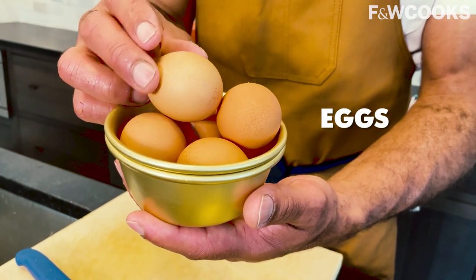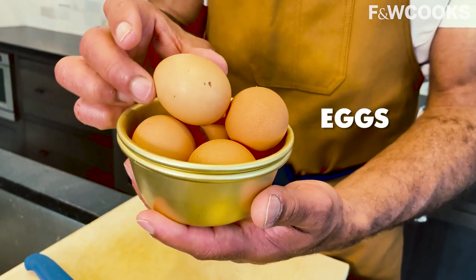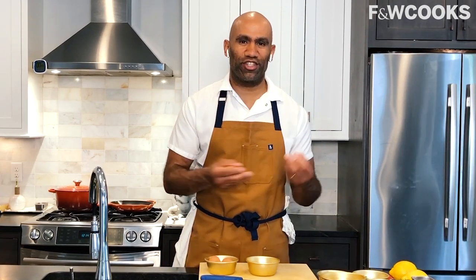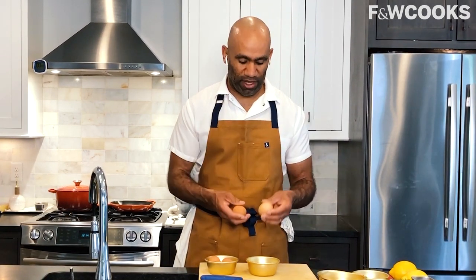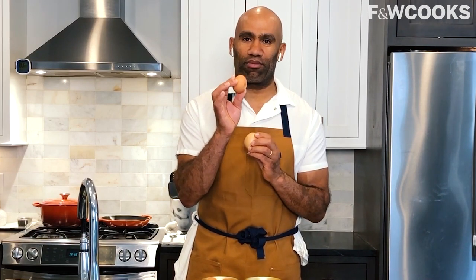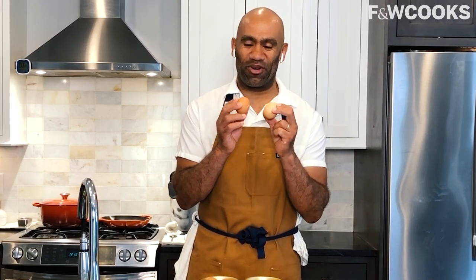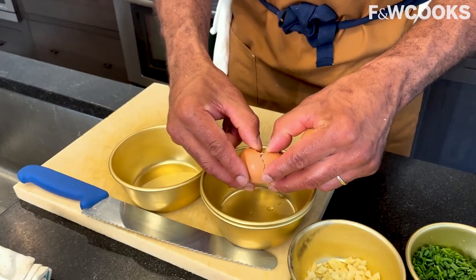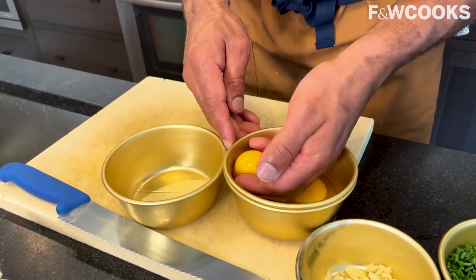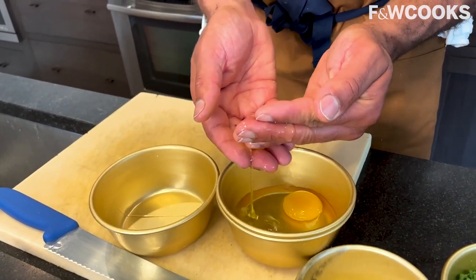These are just normal store-bought eggs that we're going to remove the yolk from and separate. The yolks add such a silkiness and richness and almost creaminess to the dish. Essentially, we're making somewhat of a custard. When you add rich cheese and salt, it really helps it come together. I'm just going to show you a little technique on how I crack my eggs — take two eggs and when you bang them together, only one ever breaks. You end up able to use that hand to crack open the rest of the egg and add it to the dish.